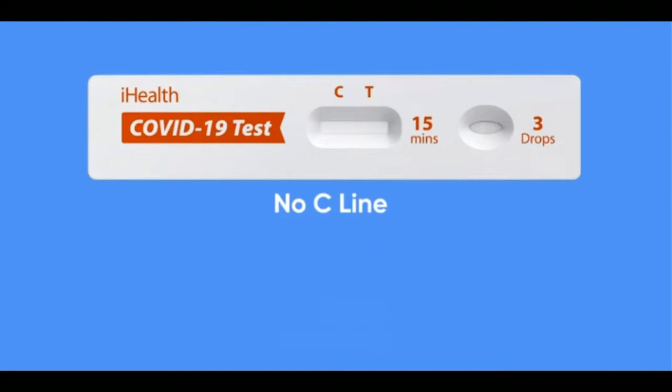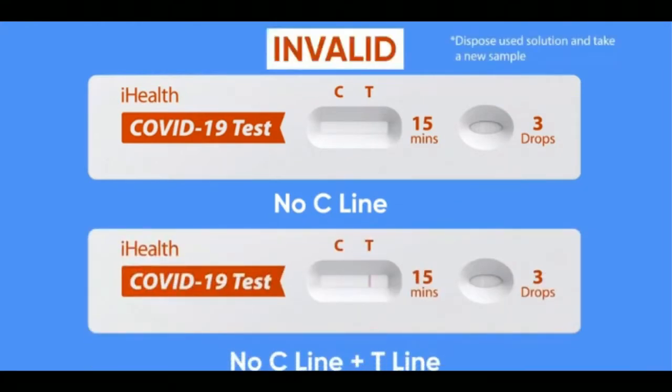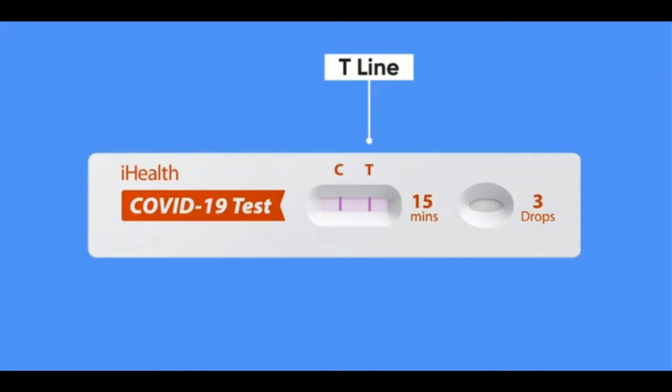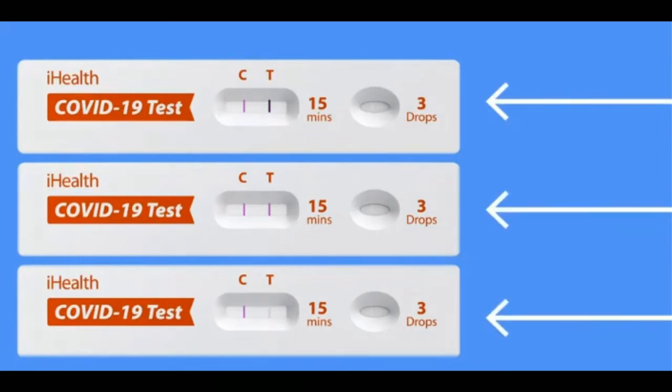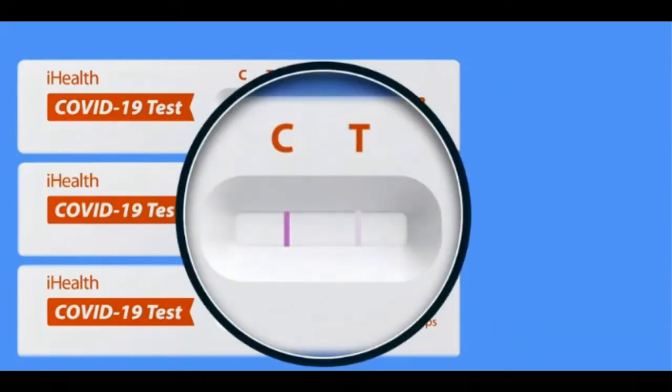The C line is the control line — a line should always appear under the C, telling you the sample was absorbed and the test card is valid. If no line appears under C, the test card is invalid and you'll need to test three drops of your sample on another card. The T line is the test line — a line will only appear under the T if you have tested positive for the virus. If there's no line under T, no virus was detected. Be aware that the line under T may be very faint depending on factors such as how long the virus has been in your system; regardless of how light, any line at all under T means you tested positive.